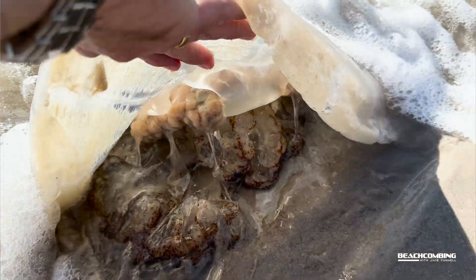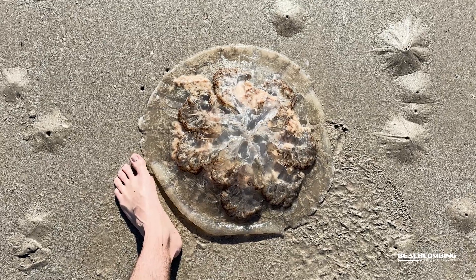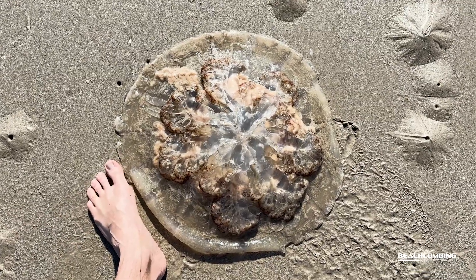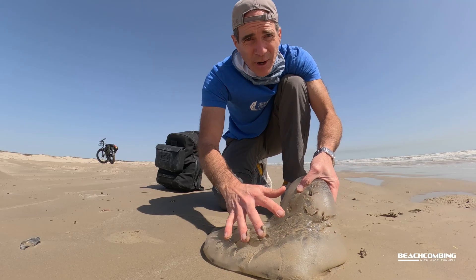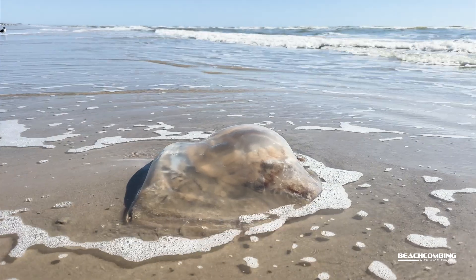Look at the size of that — my hand is huge, so this is really big. Now these can actually have different colors associated with them as well, so they could be bluish. The bell part, which is the top, can have a little pink color or even green.